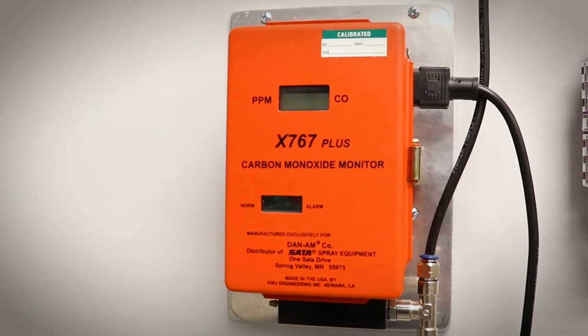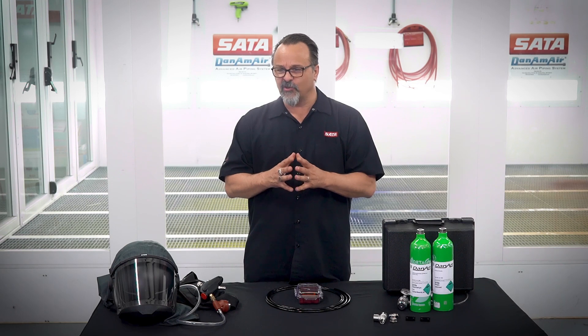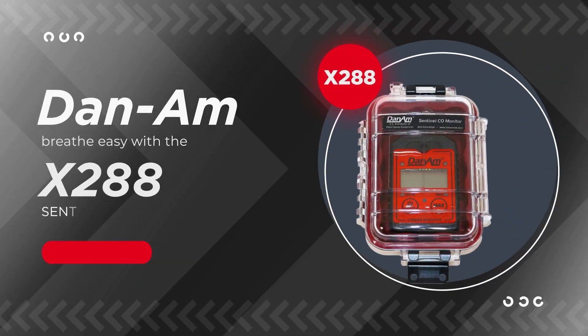The X767 Plus has our most options, but what we also found is we needed a different monitor — not necessarily for larger size shops, because you don't necessarily need the extra loud buzzers or alarms. However, we did introduce the new DAN-AM X288 Sentinel CO monitor.